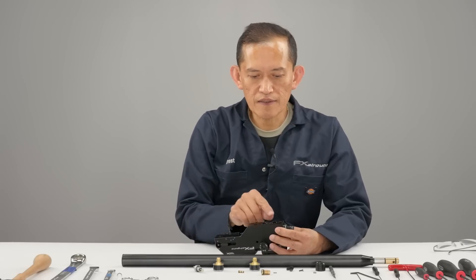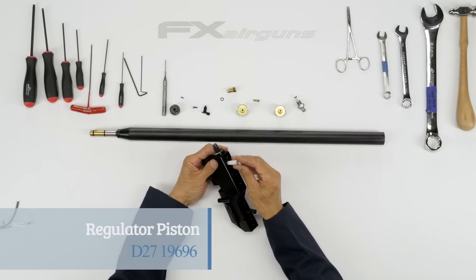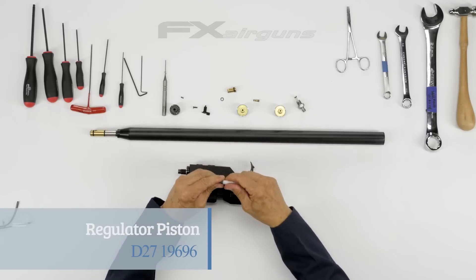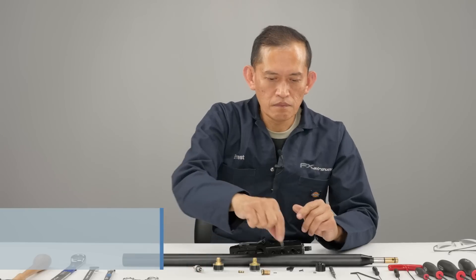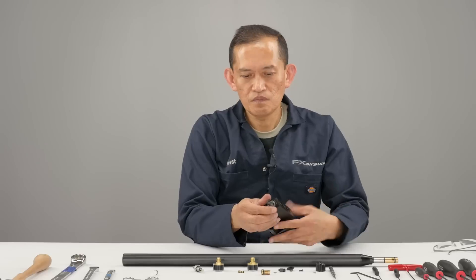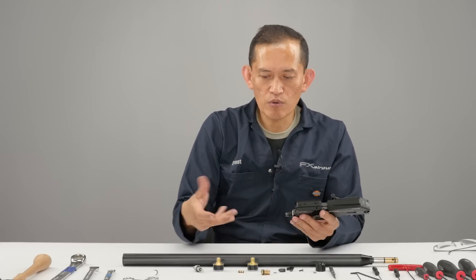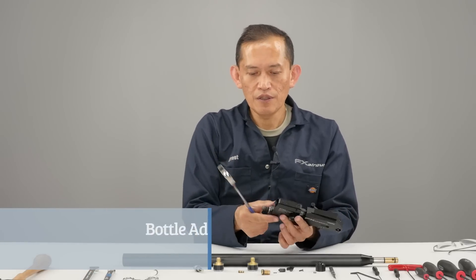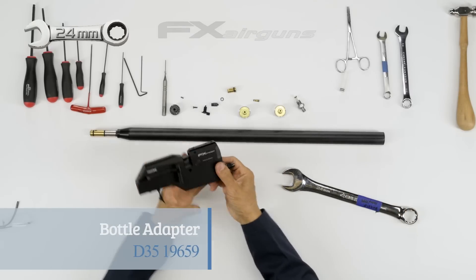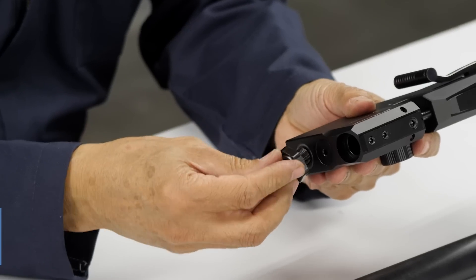Now we're going to remove the spring washer and the reg piston inside. We need a little tool here to get it out. Now this bottle adapter — usually they're pretty tight on there. They need to be, because you don't want the bottle unscrewing when you remove it. You need a 24 mil to get this off. The only reason you'd take this off is to replace the dowty seal here.